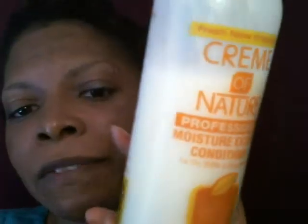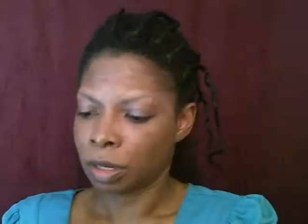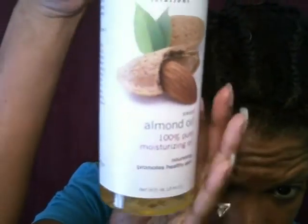You pre-poo your hair while it's dry - you want to lock that moisture into your hair while it's dry. The three products I'm going to use: my base for the pre-poo is going to be my favorite conditioner that I will always love - my Cream of Nature Moisture Extreme Conditioner. After that I'm going to mix in my virgin coconut oil, and then I'm going to mix in some sweet almond oil, 100% pure moisturizing oil. These three products are what I'm going to use to pre-poo my hair.